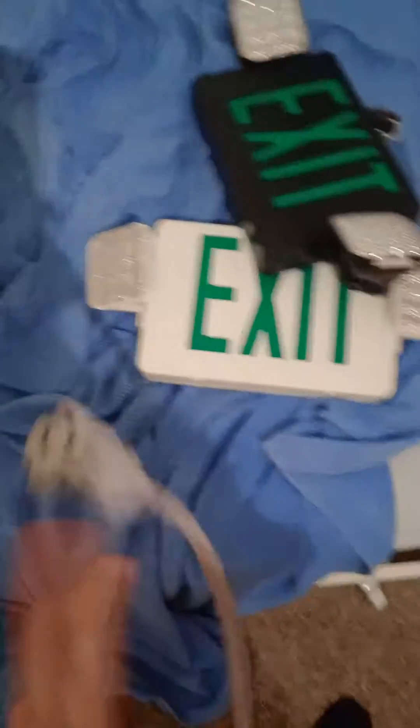I'll be wiring on these two exit sign combos, the white one and the black one, so I might wire these up.